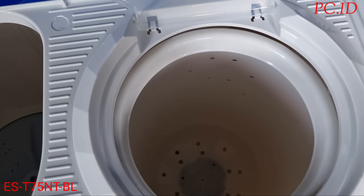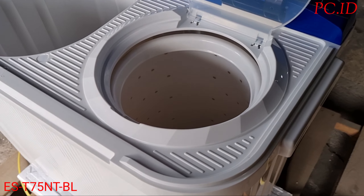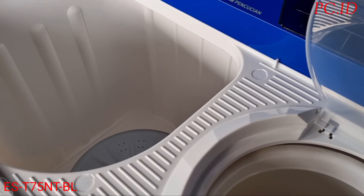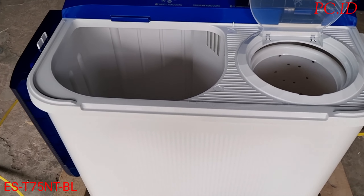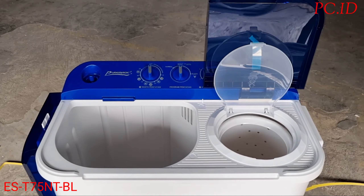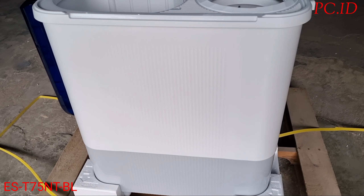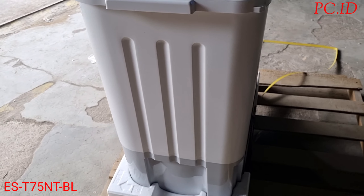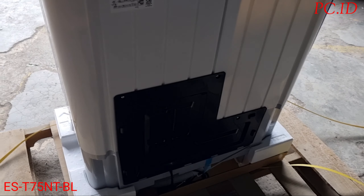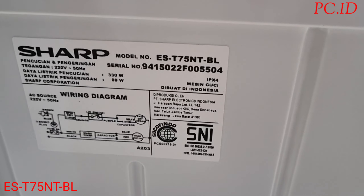Untuk kapasitasnya cukup buat dua orang. Konsumsi listrik ketika proses pencucian itu 320 Watt, dan ketika proses pengeringan itu 99 atau 100 Watt. Kapasitas tabung pencuci 7kg dan pengeringnya 3kg. Untuk dimensinya: panjang 42 cm, lebar 74 cm, dan tinggi 89 cm. Di bagian belakang ada spesifikasinya yang bisa dicek sendiri.